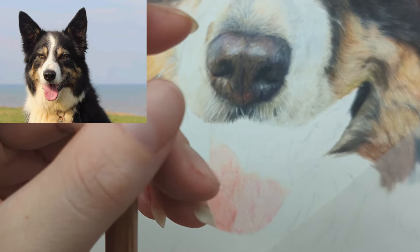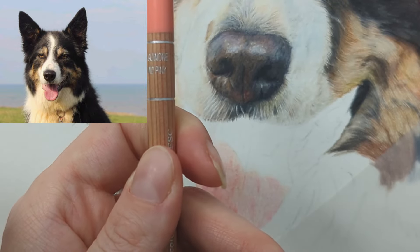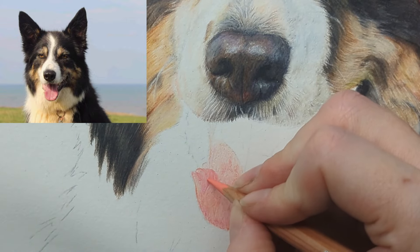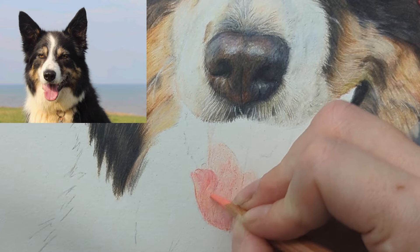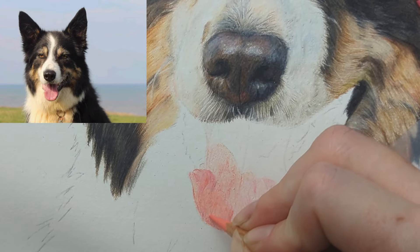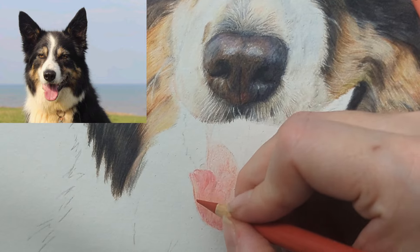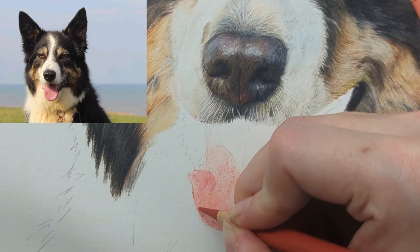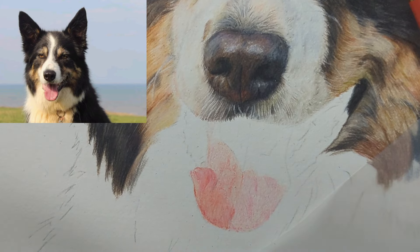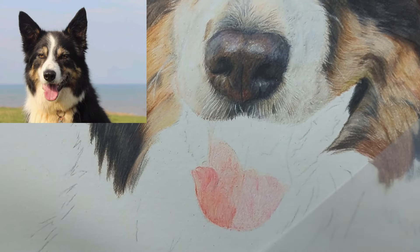There's also a luminance pencil — the anthraquinoid pink, number 571 in the Caran d'Ache luminance range — it's a peachy pink color that will bring in highlighted areas, and these softer pencils help to blend and smooth. You can see this is quite muted in color because that's how I want my work to look. There'll be artists out there who like their work more vibrant with more saturated colors — if you want that, just go in more with those vibrant tones and firmer pressure.